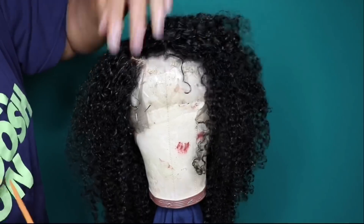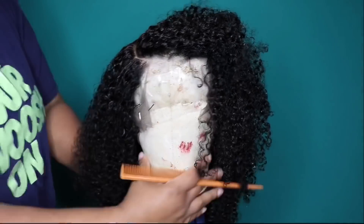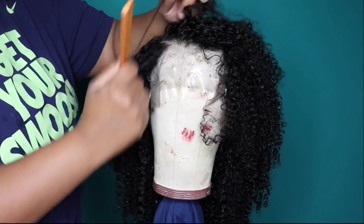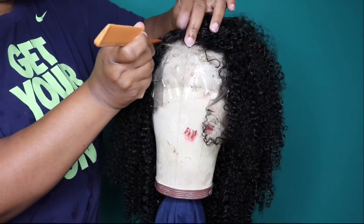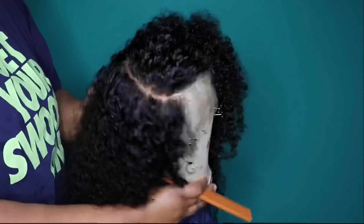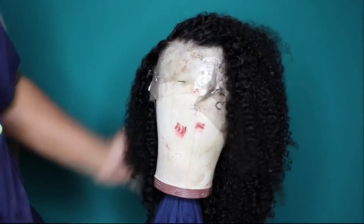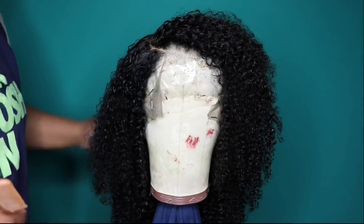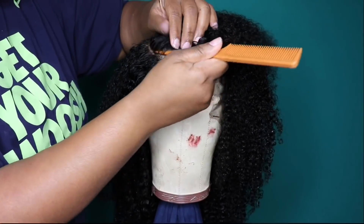I'm going to go ahead and part this unit. I'm actually going to do a curved part — this is very easy to do, you just have to take your time, and I'll do a more in-depth tutorial on that. This unit is very easy to rotate around. I like to style my units while they are wet just because I like for it to set and dry and not have to worry about anything. That particular style does last me a long time, including the baby hairs, without me having to manipulate the wig every day.